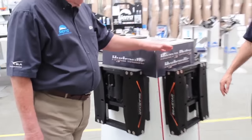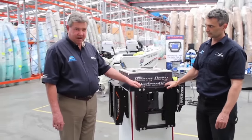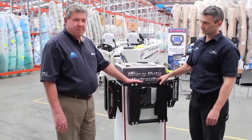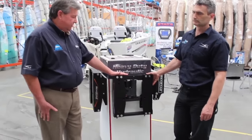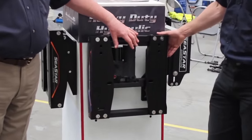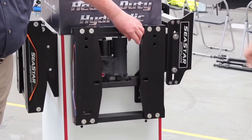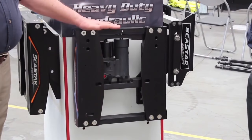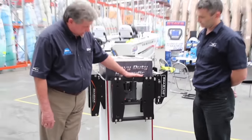And thirdly, we have our latest addition to the range, our heavy-duty jacking plate, which is capable of handling motors up to 350 horsepower, even today's big four-stroke models. This has an upgraded actuator with stronger shafts and wipers to keep everything moist, clean and free from salt corrosion.